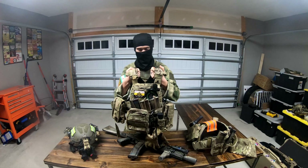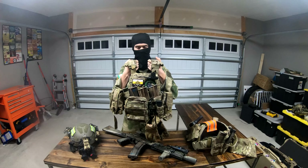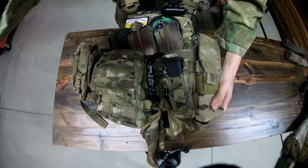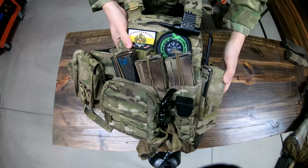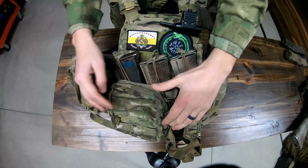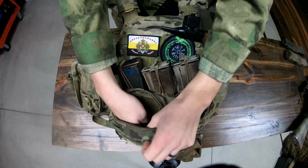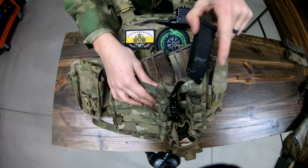They are LBT single mag pouches with bungees that fit both AK mags and M4 mags. Now that we've covered the belt, let's cover my Crye AVS. On the front side, I have the standard triple mag flap with the bungee retention system. They don't work great for AK mags, but I'd like to get the triple flap pouches in the future. On top of that, I have a Warrior Assault Systems general purpose pouch and an HSGI pistol mag pouch next to it.